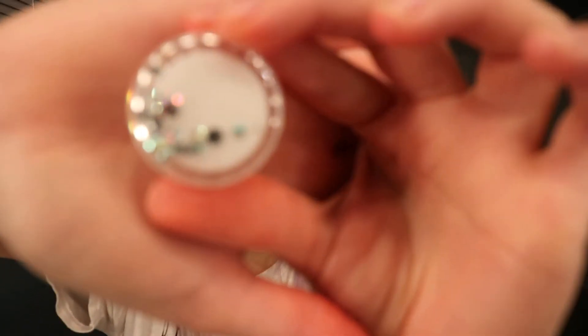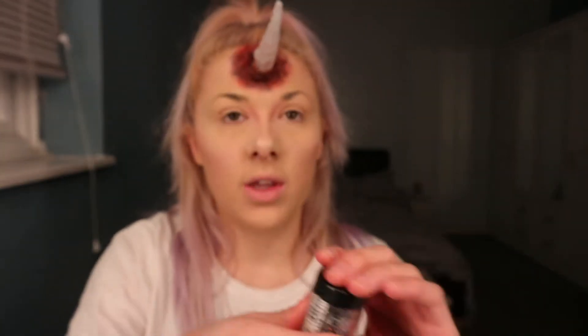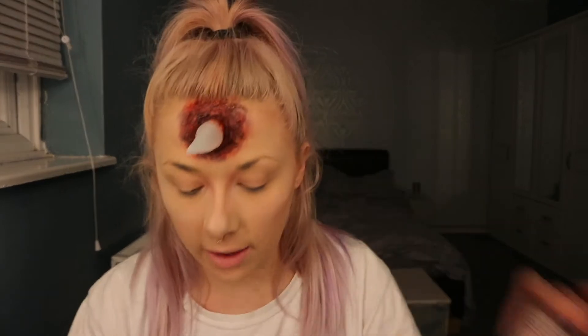Now we've done the contour with the lipstick. What I've got next are these gorgeous Stargazer diamante iridescent crystals from Just Essentials, along with a glitter fix gel. I'm going to select some gems, create a teardrop shape. I've also got this Stargazer glitter shaker from Just Essentials — I'm going to create the shape of the tears I want, apply the glue, put the glitter on, and then use the gems to finish it off.